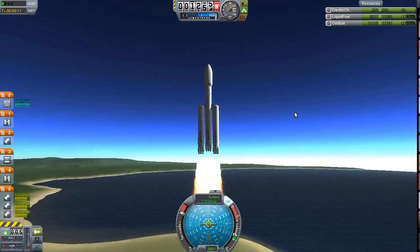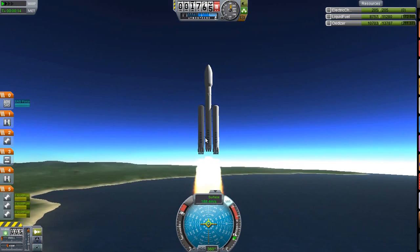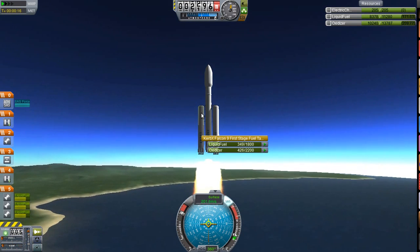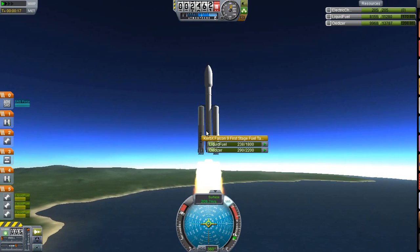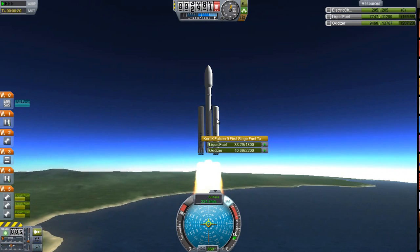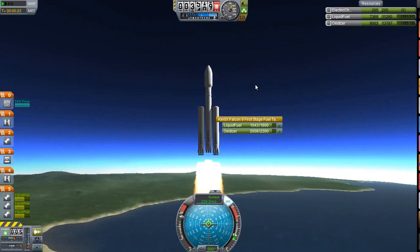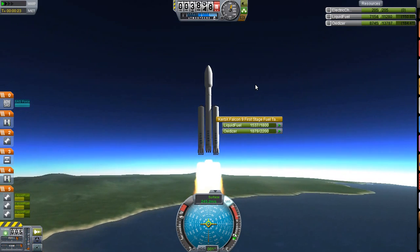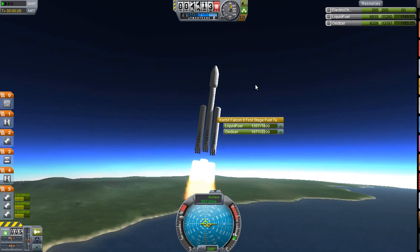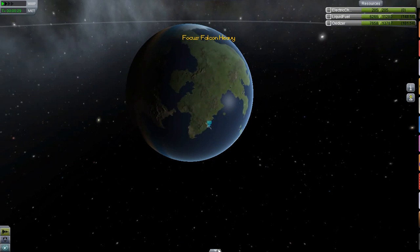And that is how Falcon Heavy actually works with cross-feed. But you have to drop these tanks as they empty, or they'll just burn the fuel from there, and you don't want that. I think that's what I got wrong the last time, so we'll just keep an eye on that. As you can see, we've got tons of fuel and we're coming up very fast. I'm just going to tip over slightly now — I always tip over around 4,000 for a speed increase and because it helps to get your orbit right.